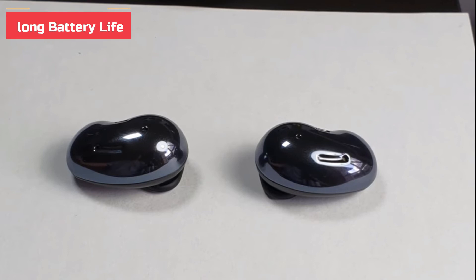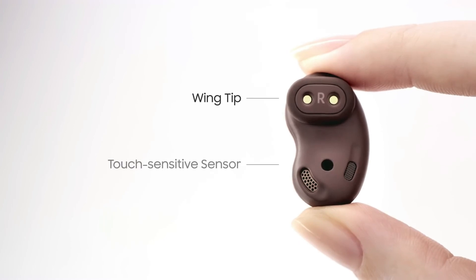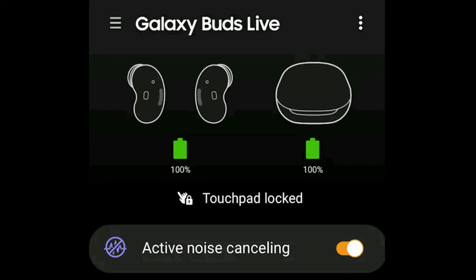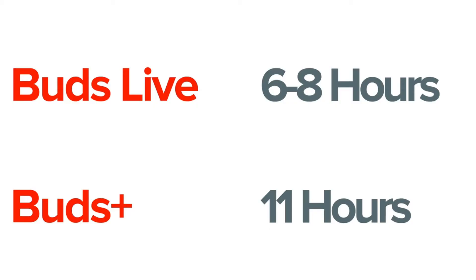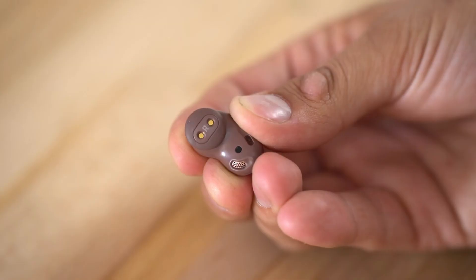Long battery life is arguably one of the most important features of any pair of truly wireless earbuds. No one wants to be listening to their favorite song only to be interrupted by a low battery warning. Unfortunately, with active noise cancellation enabled, the Galaxy Buds Live is only going to provide about 6 hours of battery life before they need to be charged. With ANC disabled, that number goes up to about 8 hours. The Samsung Galaxy Buds Live are also IPX2 rated for water and sweat resistance, meaning they can resist water hitting them at a 15-degree angle or less.